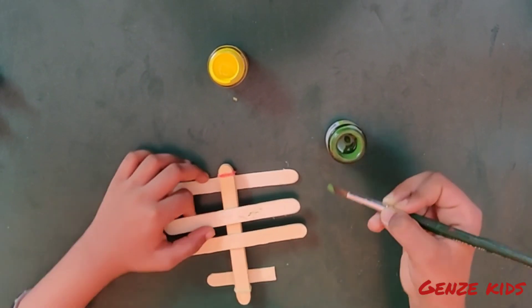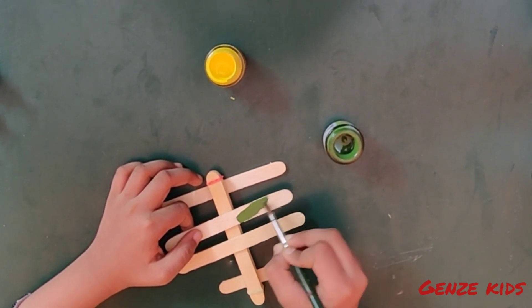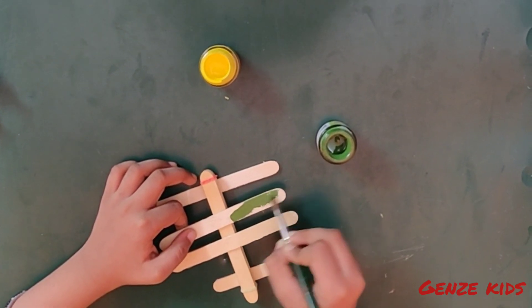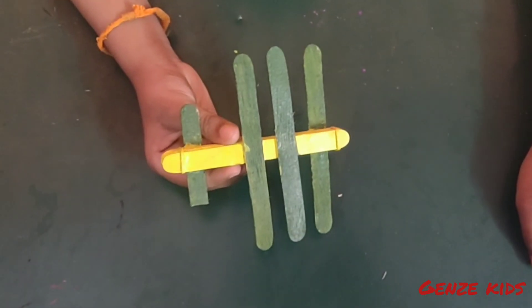Paint the aeroplane as you like. Now the aeroplane is ready to play with.